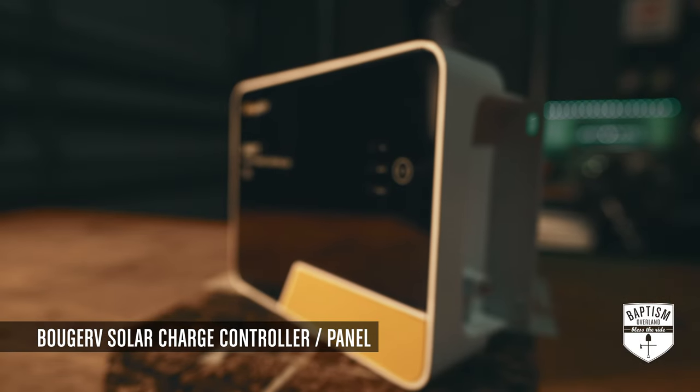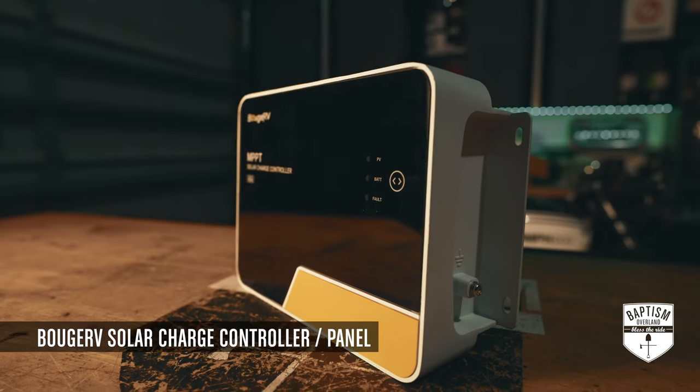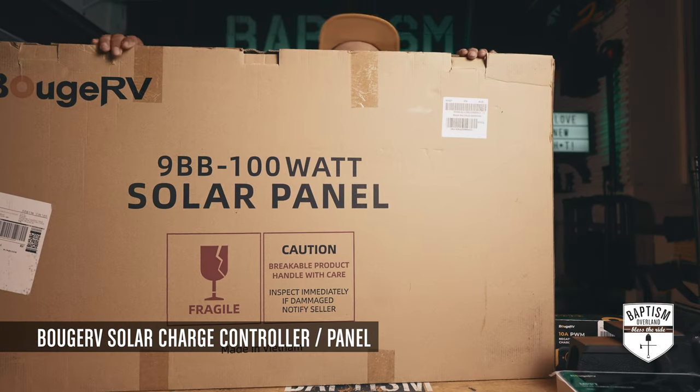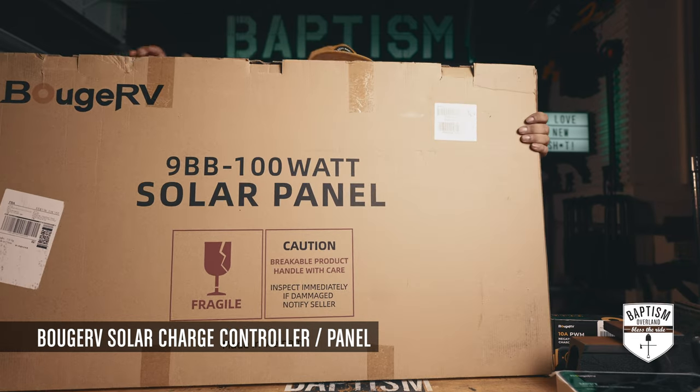We're going to be installing this in a separate video along with their solar panel. This is a 100-watt solar panel.